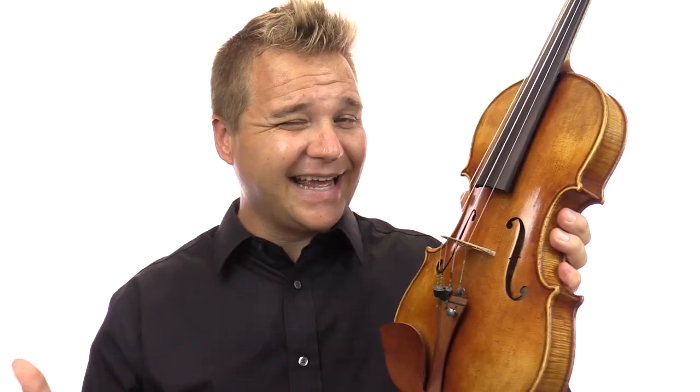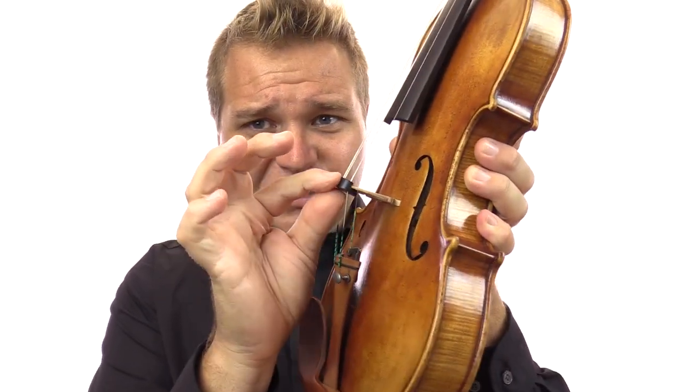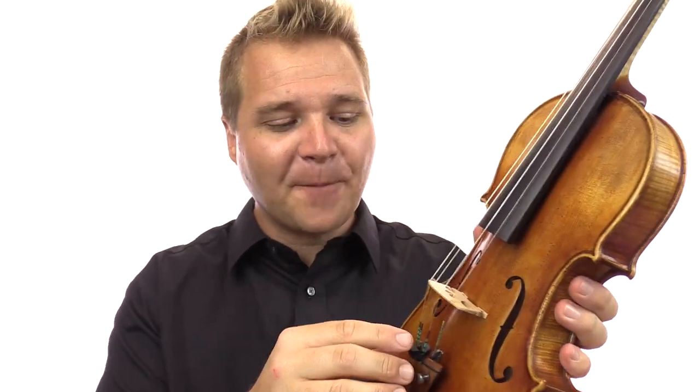The only downside to these mutes is that it does take a split second longer to apply them because you have to push it down once you slide it up, and likewise you have to pull it up to remove it, and that can be a little bit noisy if you haven't greased your mute — just a little bit of body sweat will do the trick. And if you have to play an opera and do that a hundred times in a night, those little microaggressions could add up. So that's why there are other options for mutes.